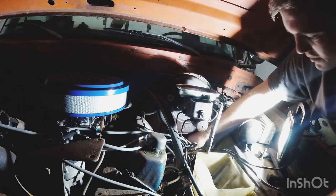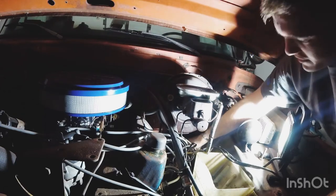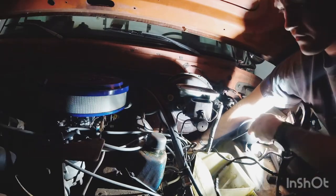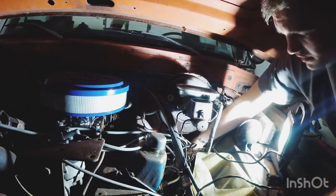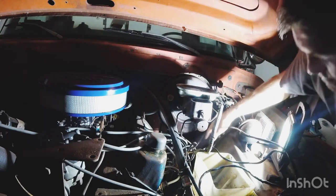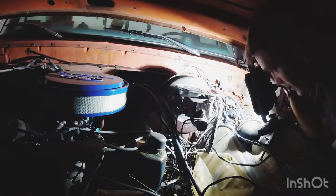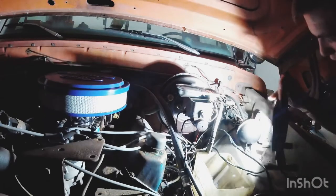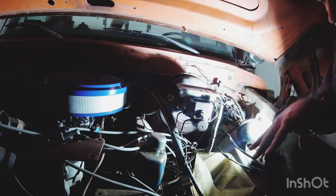Right now we don't have an exhaust on the truck — it got in my way too many times so I cut it off. It wasn't any good anyway; it had crappy welds and a catalytic converter on it which I didn't want anymore. I think the clutch is actually getting in the way too. I'll get this wiring harness pulled down through here and get back to you on the video.